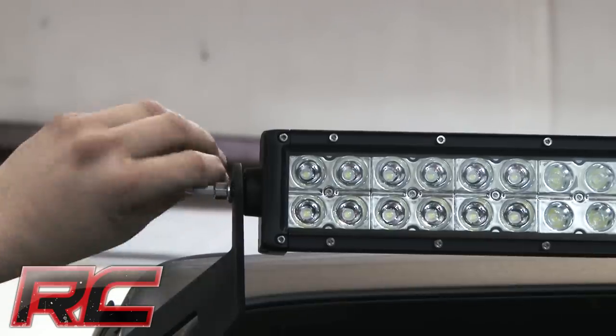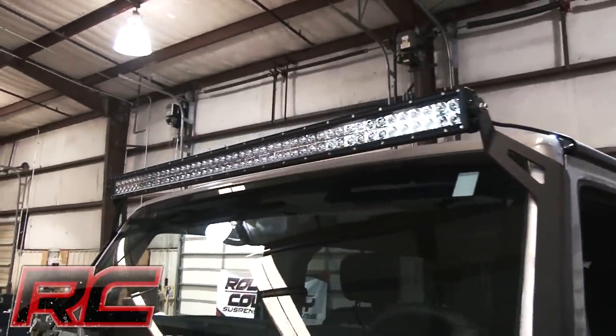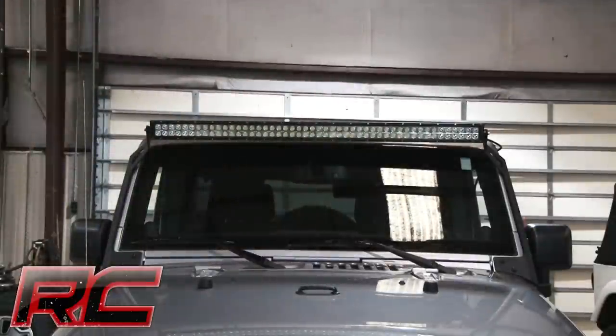If you're interested in a set of these light bar brackets for your Jeep JK, be sure to check us out at www.roughcountry.com.